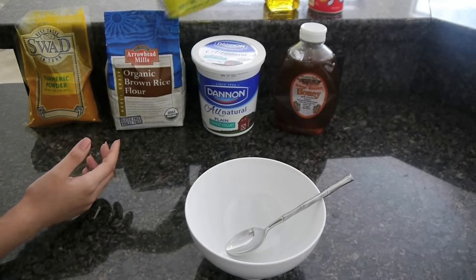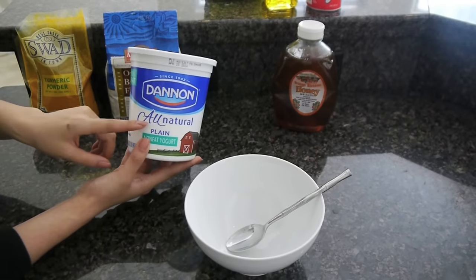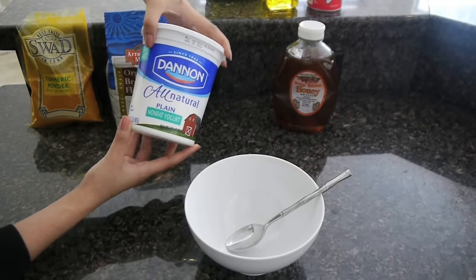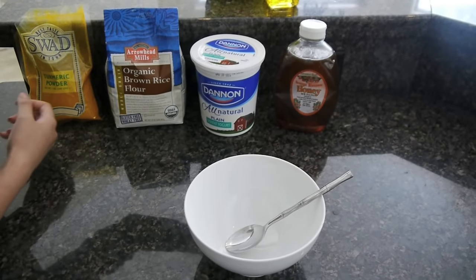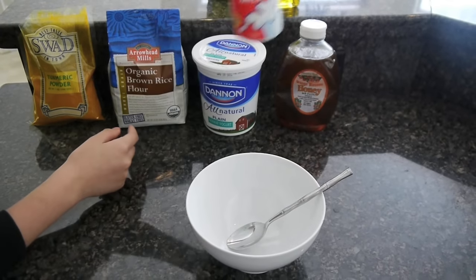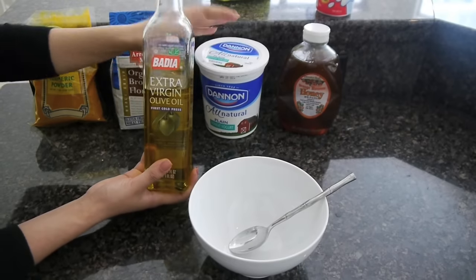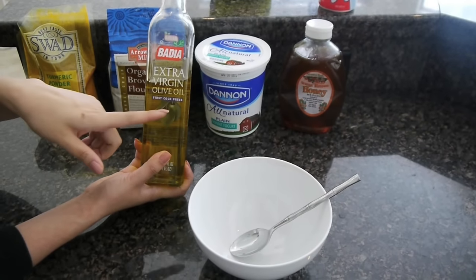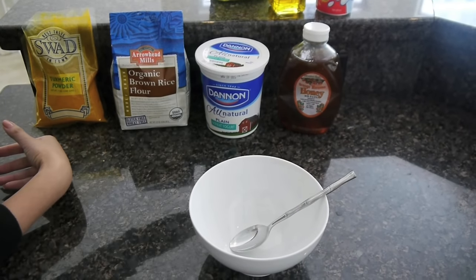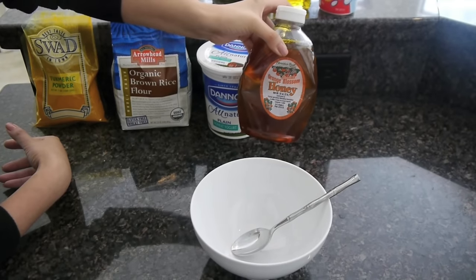Next is the yogurt. If you guys have oily skin you're going to put in yogurt, or if you don't have yogurt you can use milk instead. For those with dry skin you're going to need an oil instead — you can use olive oil, coconut oil, or almond oil, whatever you have in your house. Last but not least, we're going to take honey, because honey is wonderful for our skin.